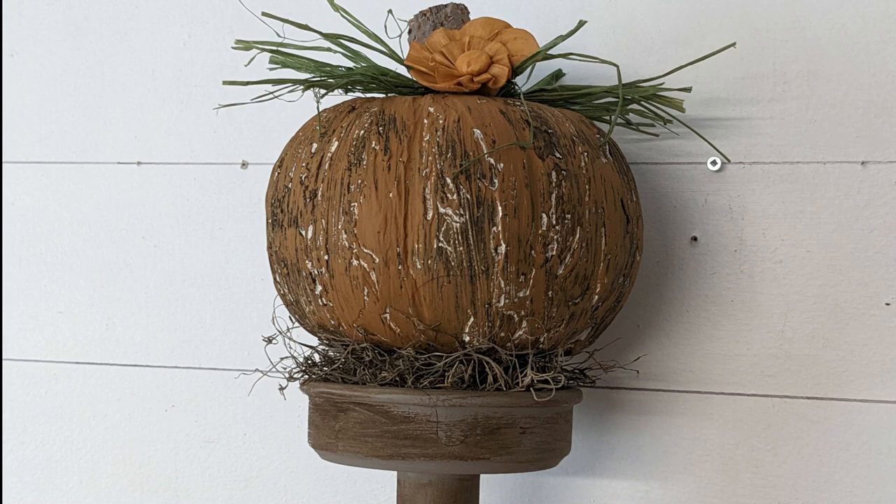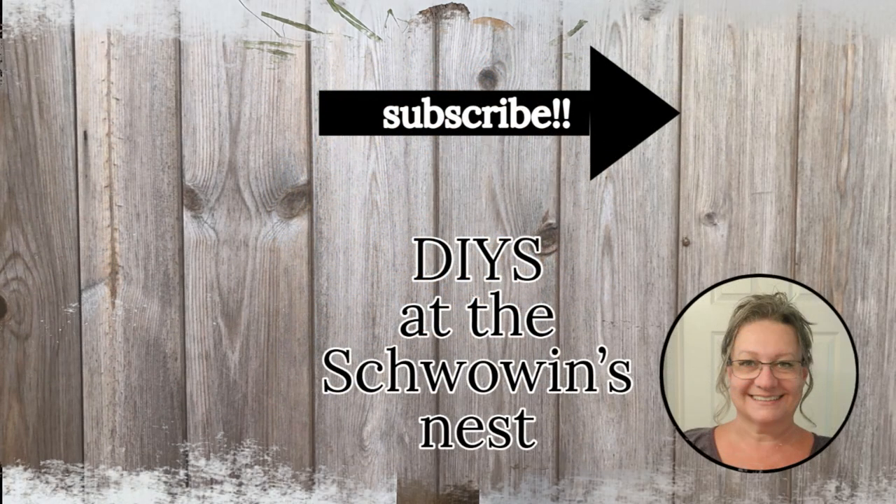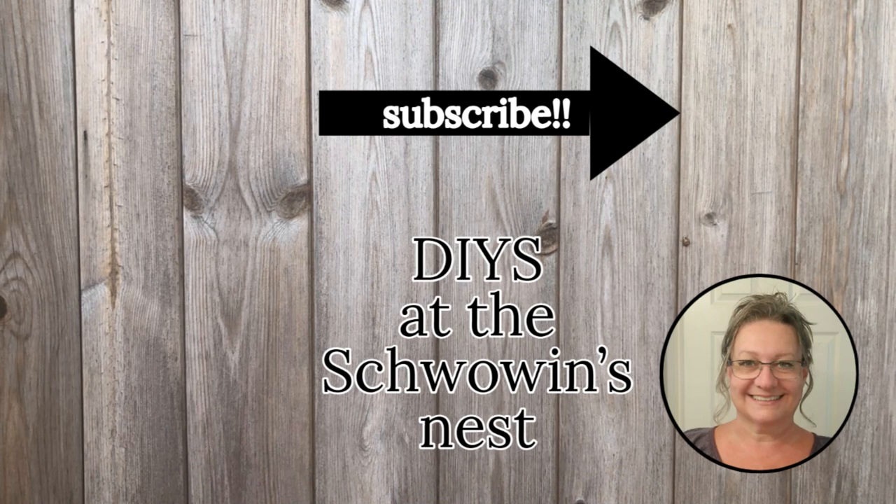Thank you so much for spending some time today and watching my video right to the end. If you enjoyed it, I'd love it if you could give me a thumbs up, hit that red subscribe button, and don't forget that notification bell so you get notified every time I upload something new. Have a wonderful day! Bye for now!